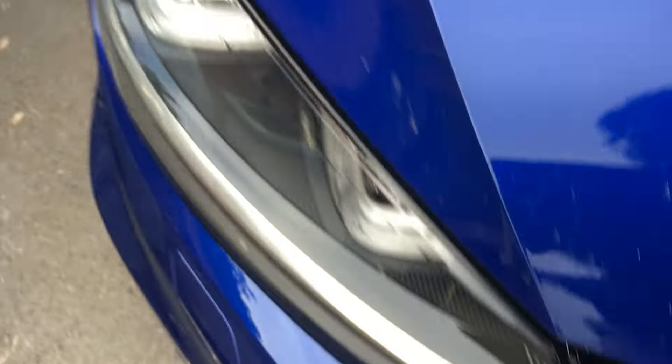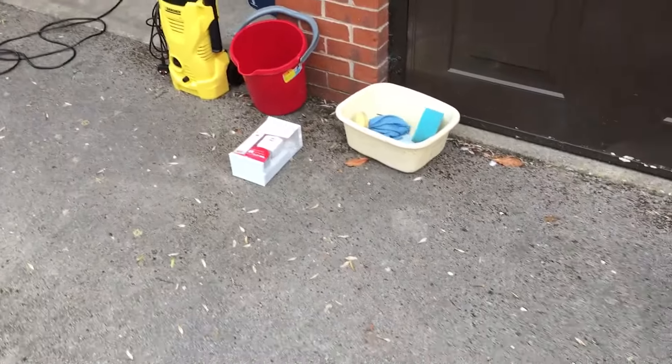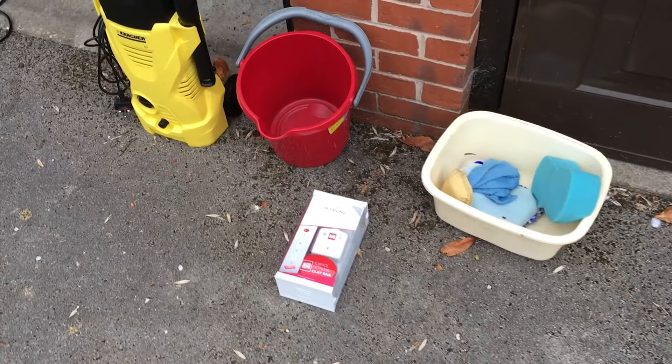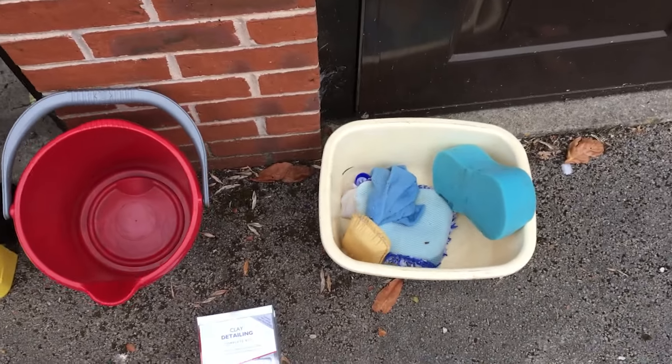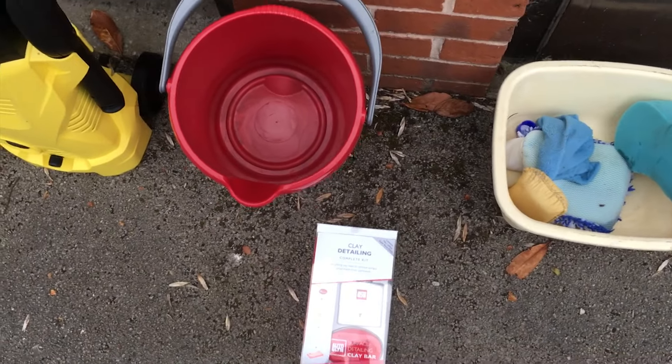When I had my Type R as a young lad, I didn't give a toss about cleaning it — it still looked good. I'm a lot like Jeremy Clarkson in that I'd rather just drive and let someone else clean it. But now that I've got my Golf R, I thought it's time to grow up a bit and put the effort in.